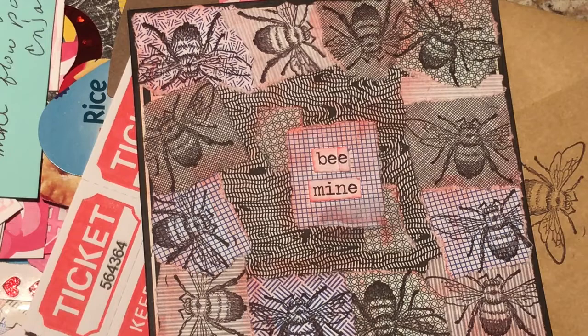We also recently did a swap where we swapped things that were time, watch, or clock related. So in this case I wanted to show you not only her entry, but she was also a sweetheart and she sent me a bunch of Valentine's Day things, so I'll share those with you as well.